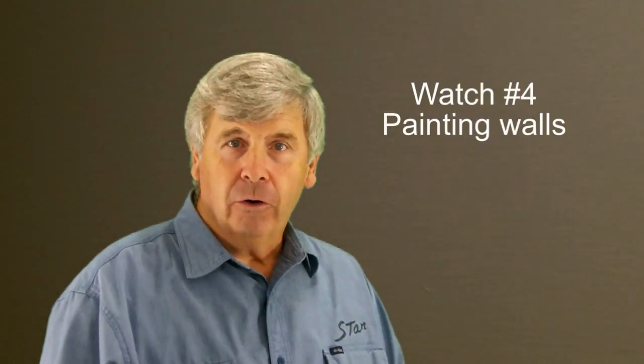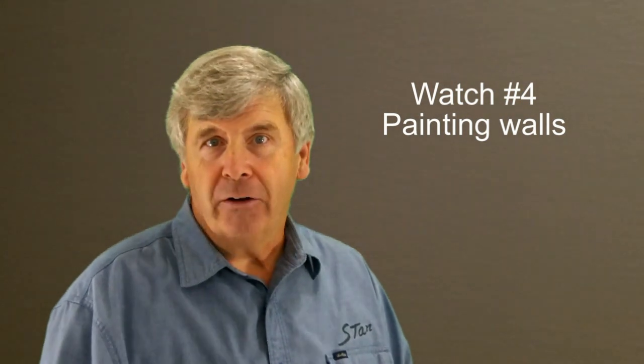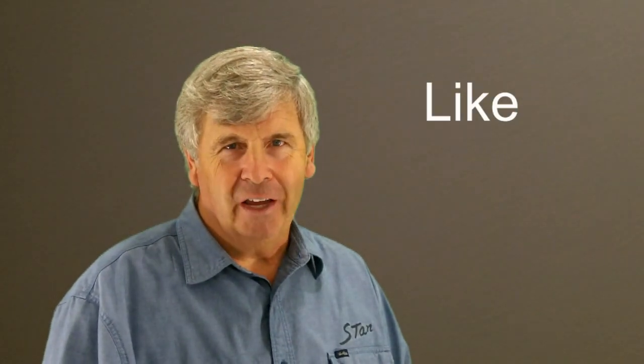Now that we have the trim painted, we can paint the walls. Be sure to return and watch tutorial number four: Painting Walls. Be sure to like, subscribe, and share. Thank you for watching.